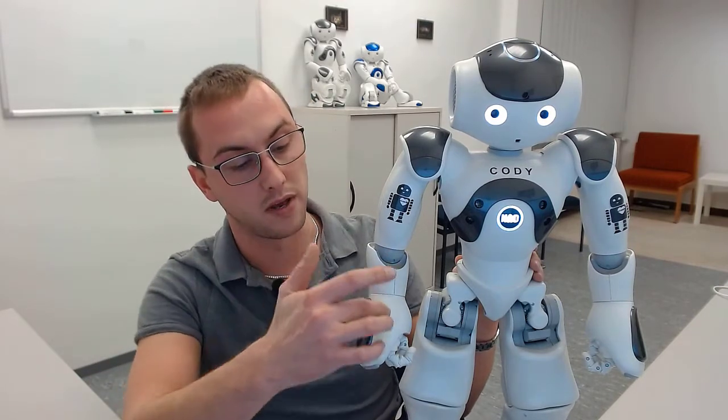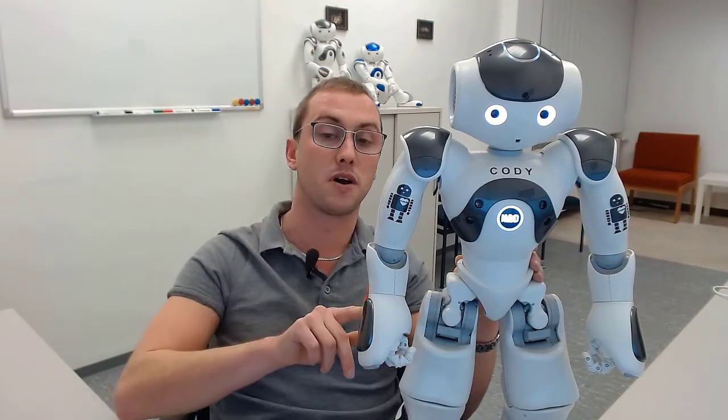First let me explain the task. NAO robots like this one have several touch sensors all around their body. On the hands they have three — one on the back of the hand, one on the left side, and one on the right side. The task is to open the robot's right hand when one of the sensors is touched, and close it again when another hand sensor is touched.